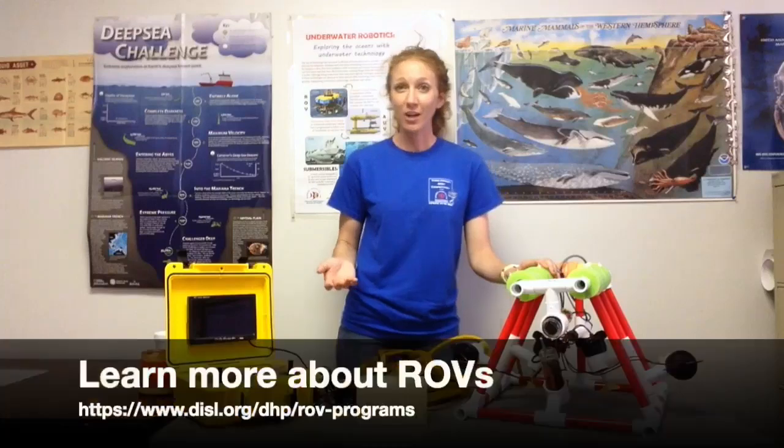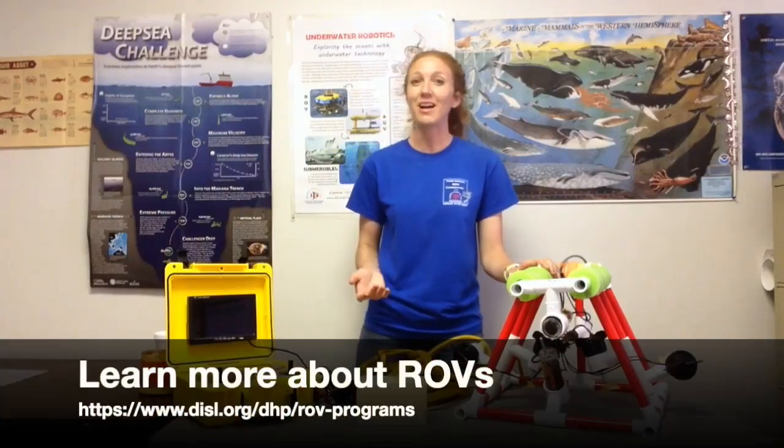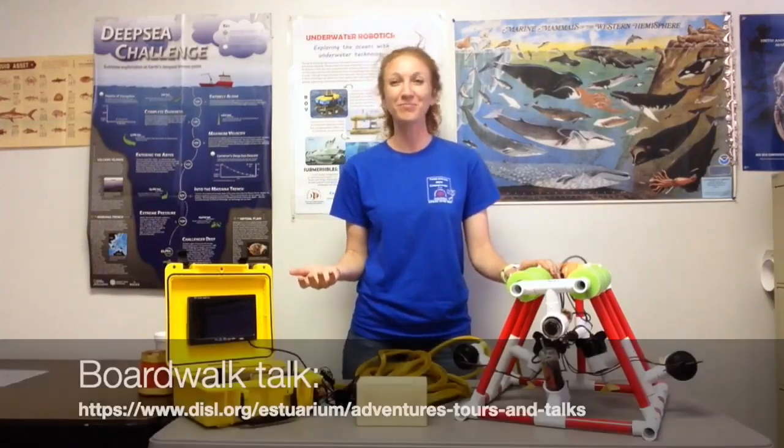Thanks for watching, and I hope you've learned more about ROVs today. If you want to check out our website at www.disl.org, you can learn even more. We have an ROV programs webpage as part of the Discovery Hall programs, with information about a teacher workshop, student ROV competitions, and an ROV class we offer. If you head over to the Boardwalk Talk page on the Sea Lab website, you can also learn about the Fisheries Ecology Lab and how they use ROVs in their work offshore setting the artificial reefs of Alabama. Thanks again, have a great day!